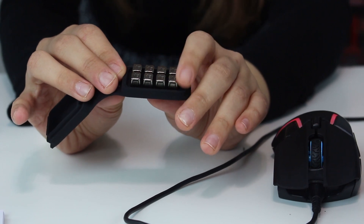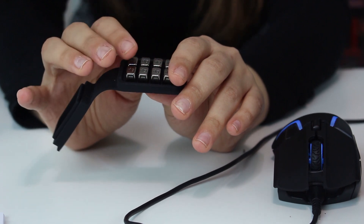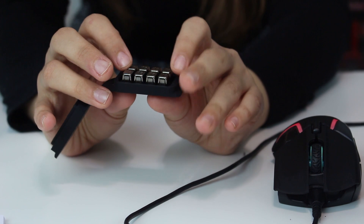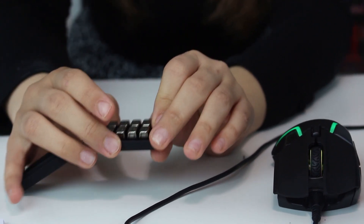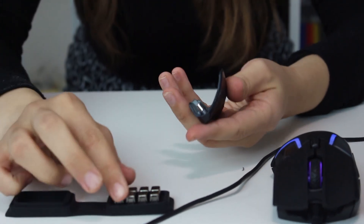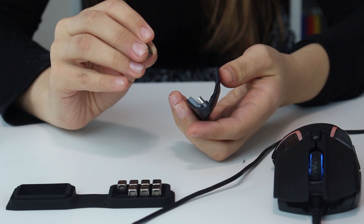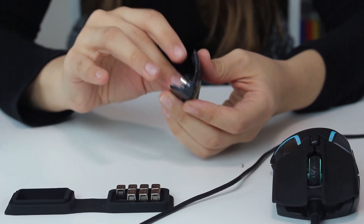The weights are four grams each and there are eight of them, which can increase the weight of the mouse. This is great for steady gamers who want good handling. The mouse weight can vary from 96 grams up to around 130 grams. There are 256 configurations for how you place the weights on both sides of the mouse.